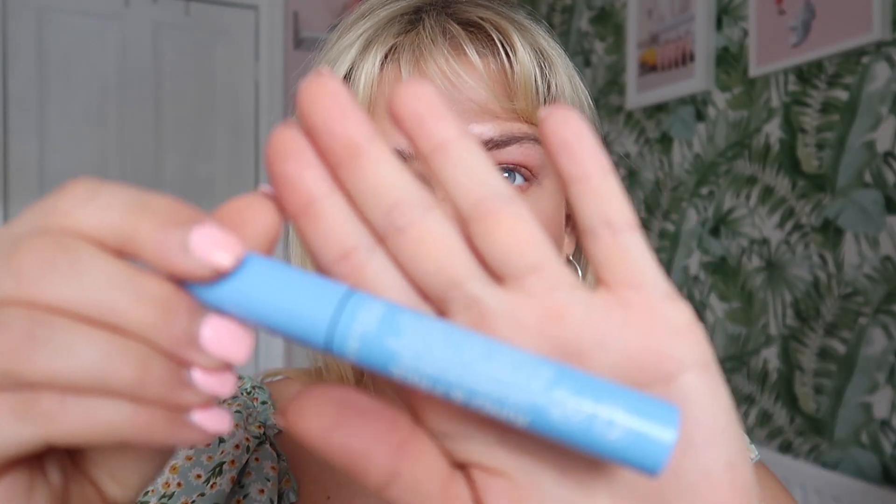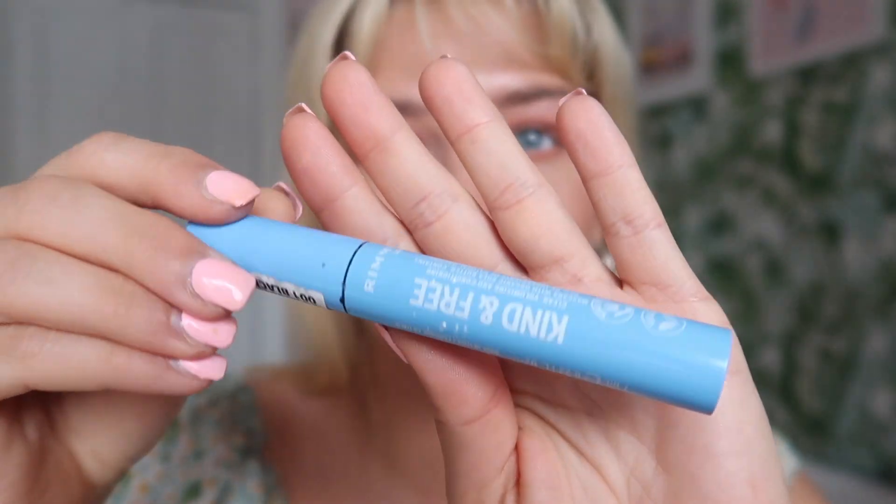Next I'm using the Kind and Free mascara from the Rimmel vegan range. I actually really like this — I've used it quite a lot, I use it most days. I find it very lengthening and it doesn't clump your lashes together, which is really nice.